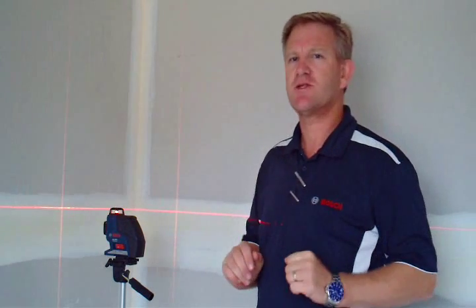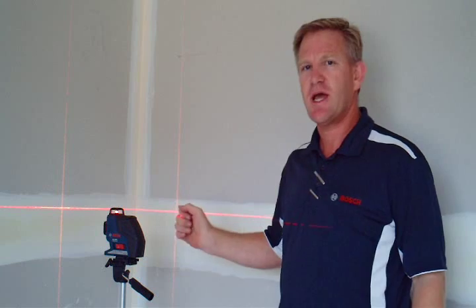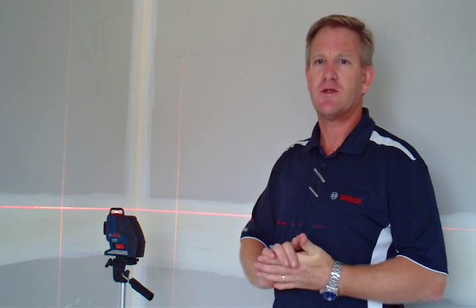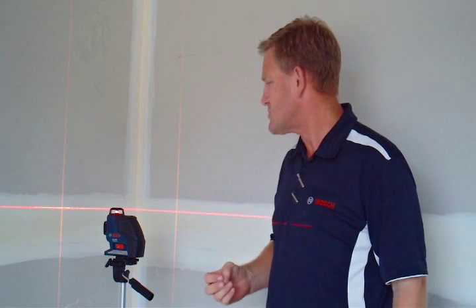Neil here from Bosch — thank you for the introduction. I'm here with our new GLL 3-80 three-plane laser. It has three fixed beams with 360-degree rotation on every beam. The beams are fixed; there are no rotating parts in this tool.